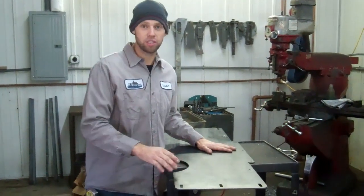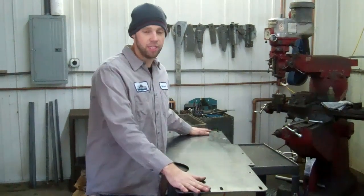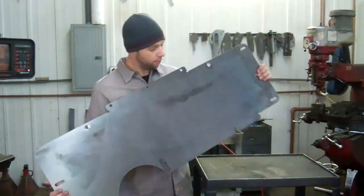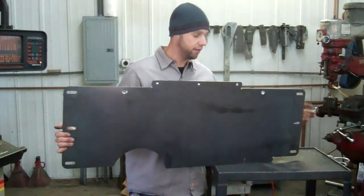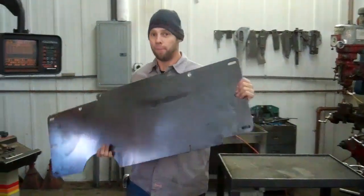Hi, I'm Brian from JC Off-Road, and I just thought I would take a minute to show you how we go about pressing our TK skids for the Cherokee. The skid has already been cut out of our plasma table. We've gone through the middle to counter-sink the holes, and now it's ready to be bent and pressed. So I'm just going to show you how we go about bending this up.